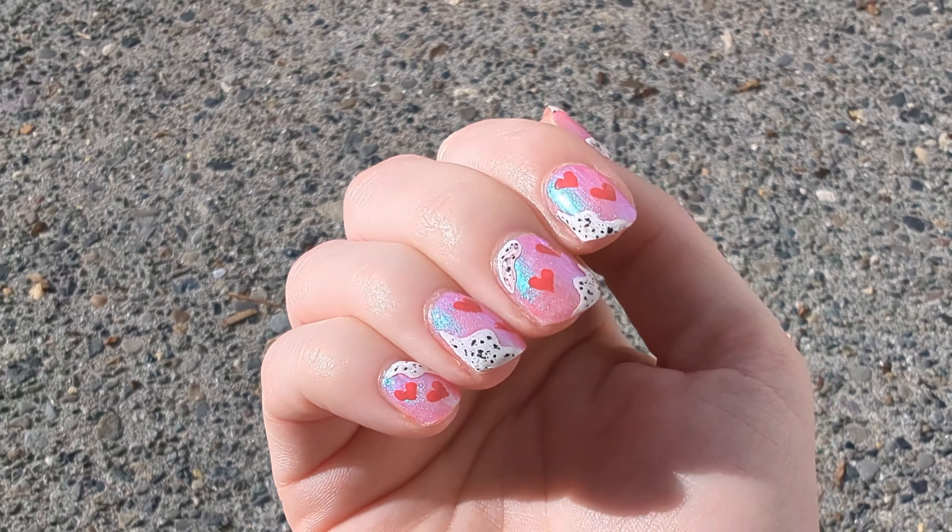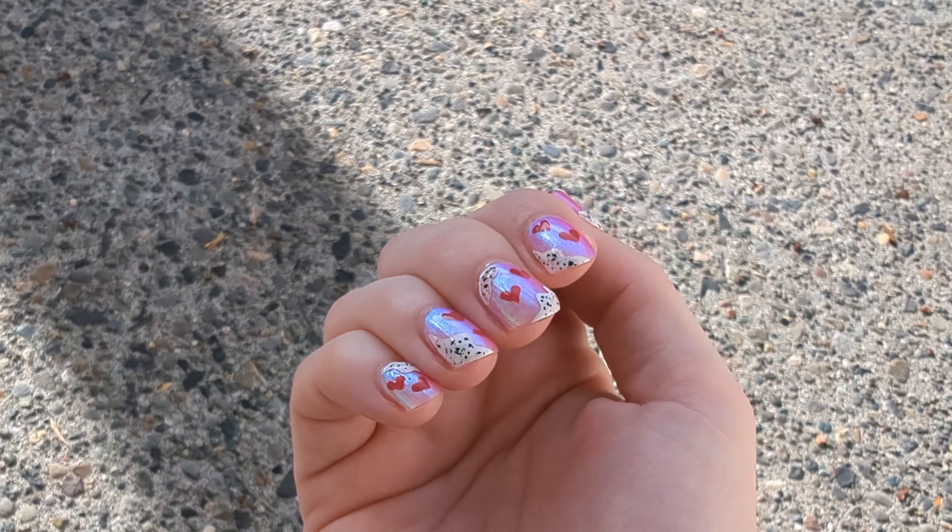Hello, my name is Cheyenne and today I'm going to be showing you how I created my Valentine's Day nails.